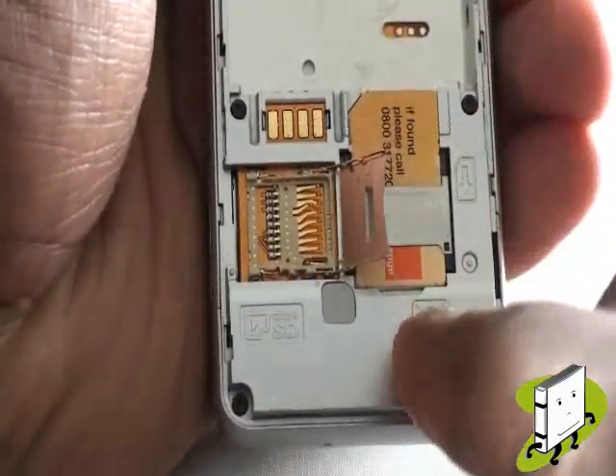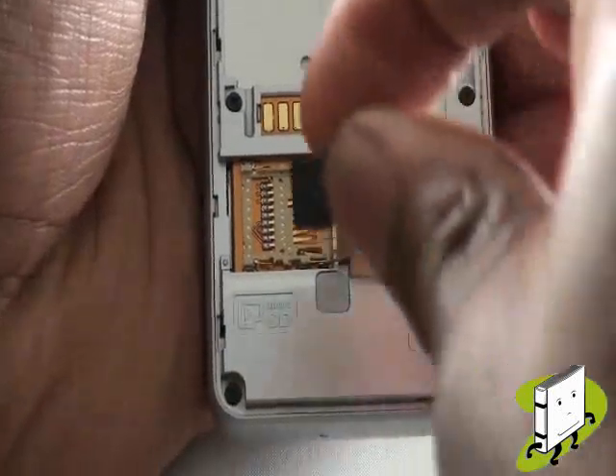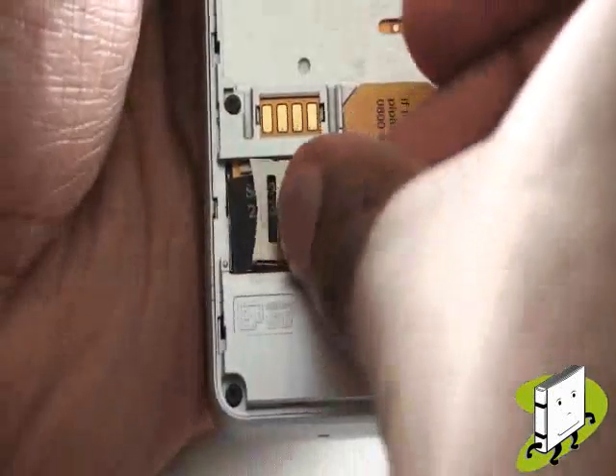Now slide open your microSD memory card slot gate. Pop your microSD memory card into the slot, then close the microSD memory card slot gate by sliding it forwards then backwards.